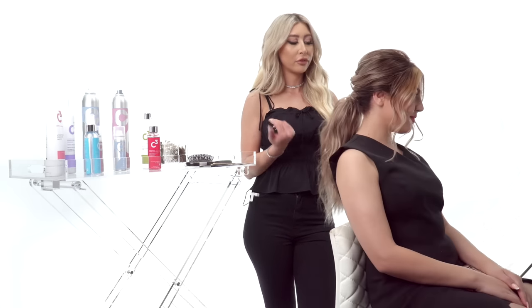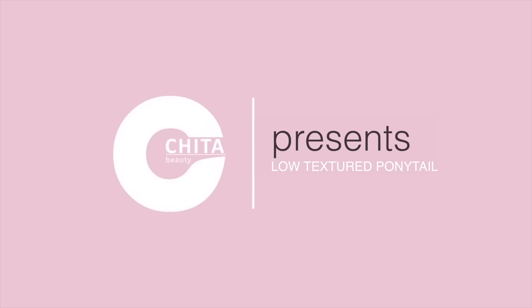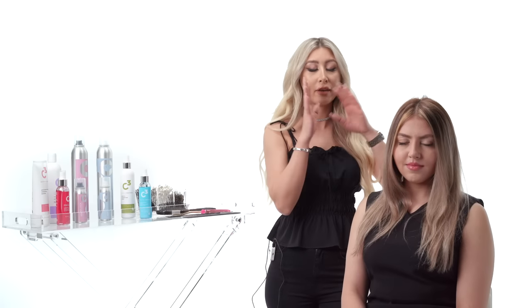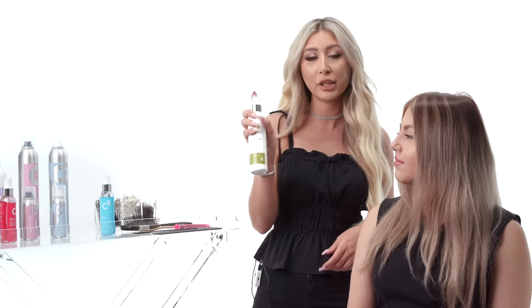Hi guys, my name is Suzy and I'm back with another tutorial for Cheetah Beauty. Today I have my beautiful model Gogo and this is the look we're going to show you. The first thing you want to do to start off any hairstyle is to have a nice smooth blow-dry. To do that, I use the C3 leave-in conditioner — spray it all over the hair while it's damp and give it a nice smooth blow-dry.